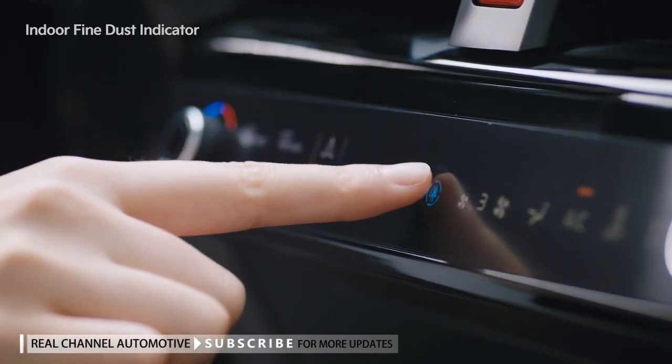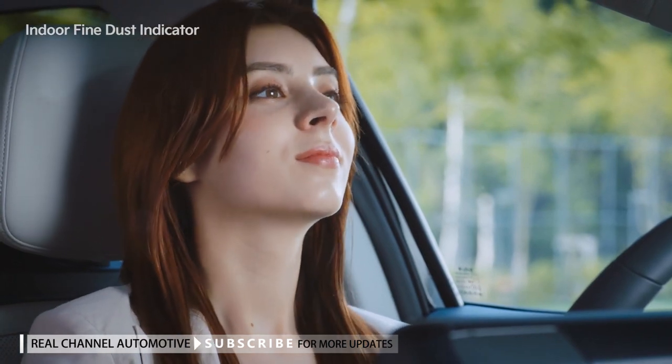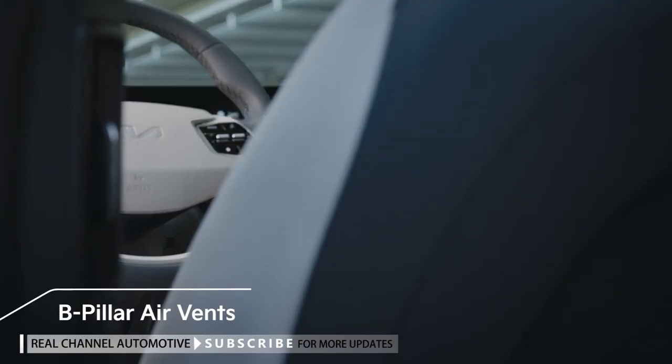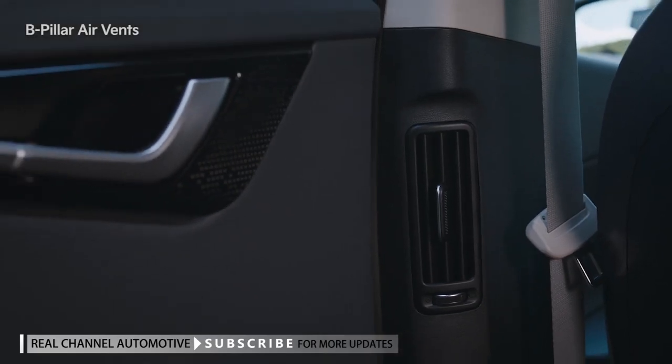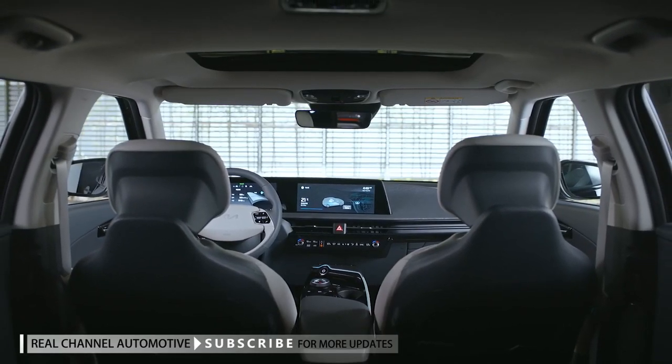You can use this function by pressing the climate control system's air purification button to keep the air in the vehicle pleasant. In the EV6, the air vents, which used to be located in the center of rear seats, are now installed in the B pillar, so now it's possible to provide rear seat passengers with a pleasant environment.